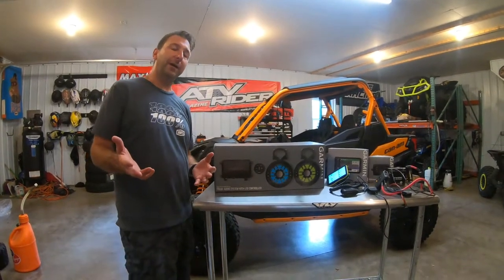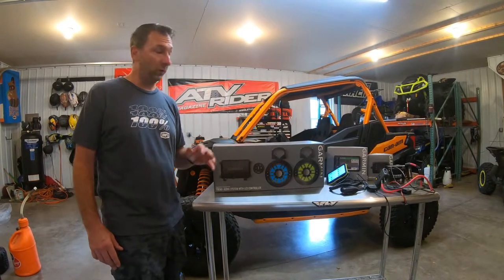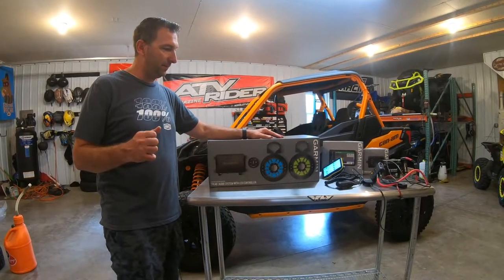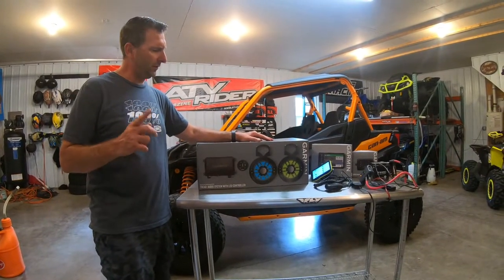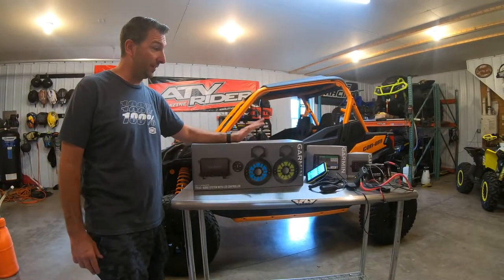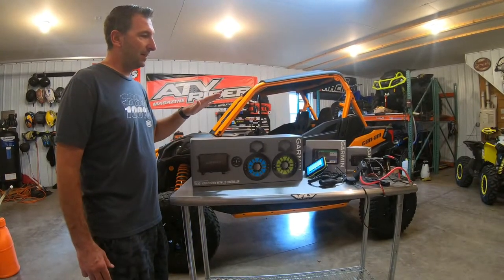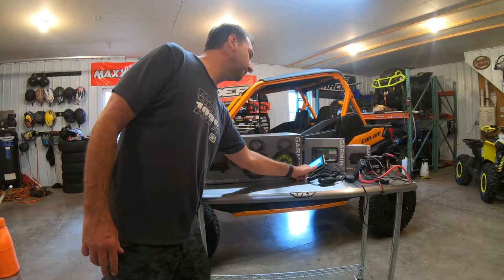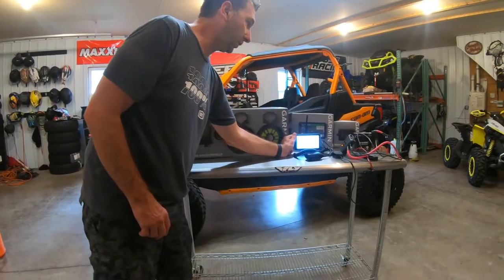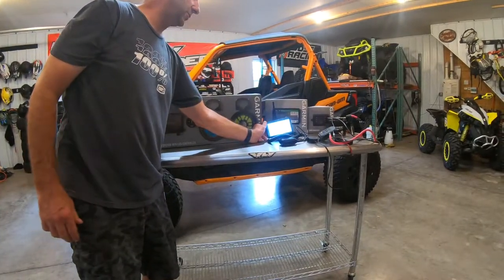We're here today to review a brand new product from Garmin called the Garmin Tread Audio System with LED controller. This is brand new — it just came out. We're one of the first few people to actually get our hands on one of these. The thing that's really cool about it is it's a modular system, so it integrates with the Garmin Tread unit and also with the Garmin Power Switch.